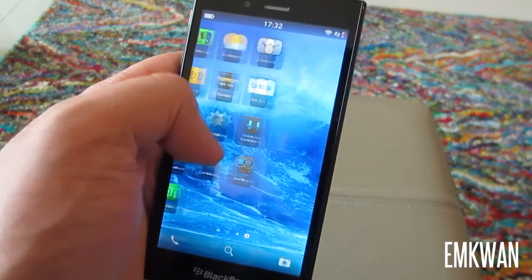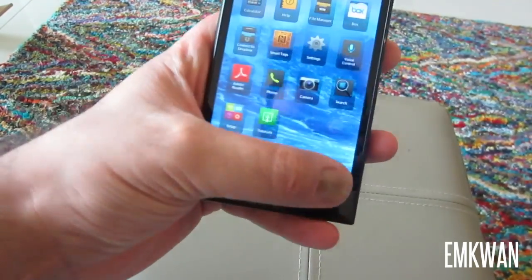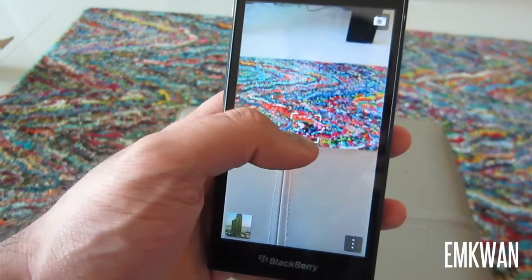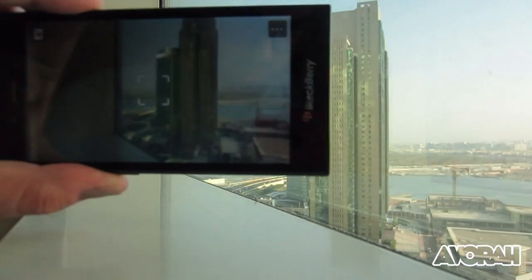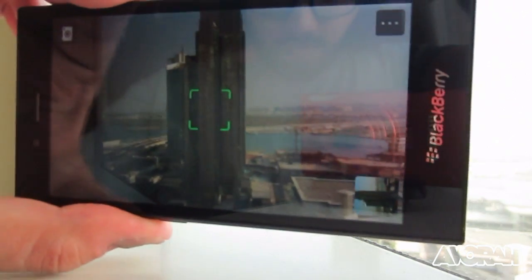Now I've got to talk about the camera. The back camera is 5 megapixels and the front is 1.1 megapixels. The back camera has a 5x digital zoom and records 1080p HD video. Nothing amazing in terms of quality — in normal light it was okay, but in low light the quality was actually quite poor.